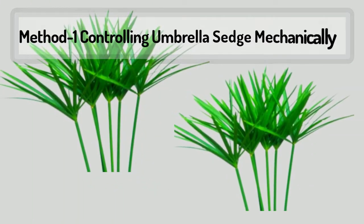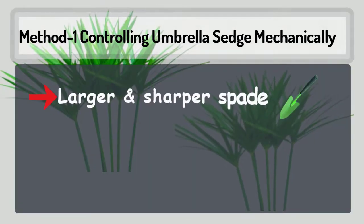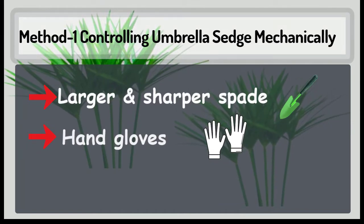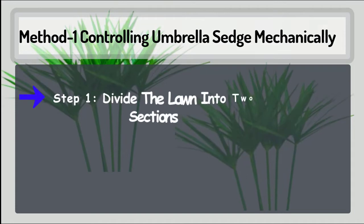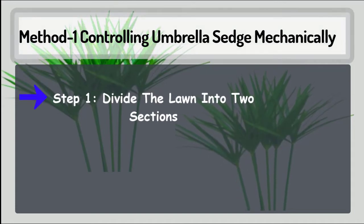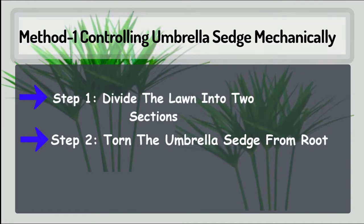Method number one: controlling umbrella sedge mechanically. For this, you will need a larger and sharper spade and hand gloves. Step number one: divide the lawn into two sections. Step number two: torn the umbrella sedge from the root.